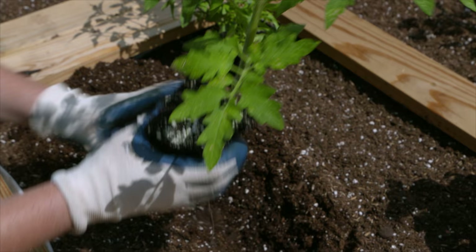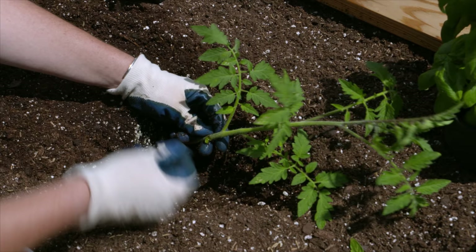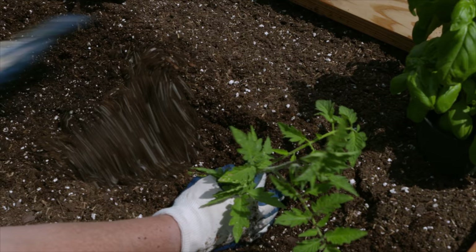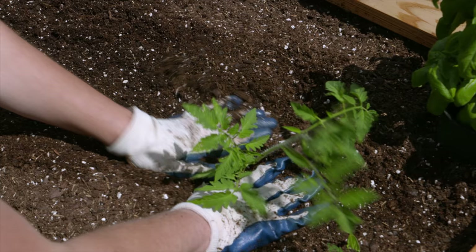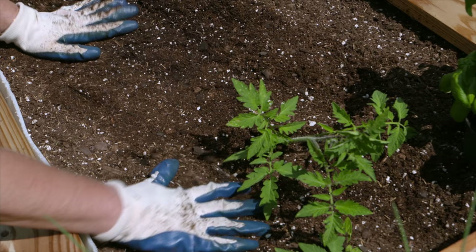Planting deeper is not typically recommended for other plants, but with tomatoes it's okay. One method is the trench layer — lay it on its side, remove any leaves that would be underground, and bend it upward so part of the stem is buried. That buried stem will grow more roots, giving you a larger root ball and minimizing the risk of it snapping off in the wind.